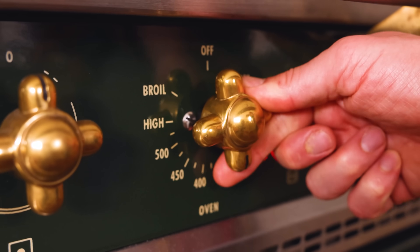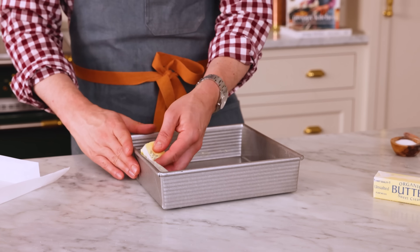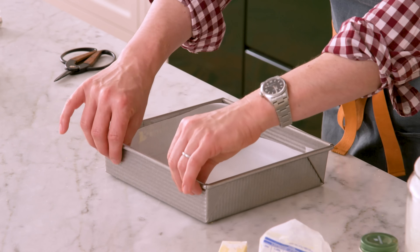Now it's time to wash your hands, preheat the oven to 350, and start the cake itself. Grab a nine by nine inch pan and give it just a touch of butter on the sides to glue some paper — for me, it's always going to be parchment paper. Now let's make the batter.